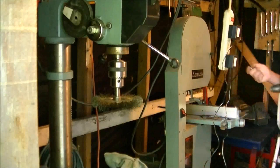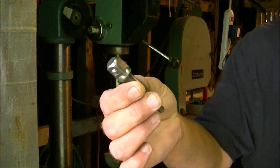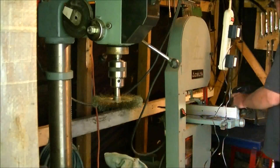I also have these adapters that you can put sockets on — same process with them. This one's already cleaned up. The same thing applies to every screwdriver bit you've got — you do that with all of them.